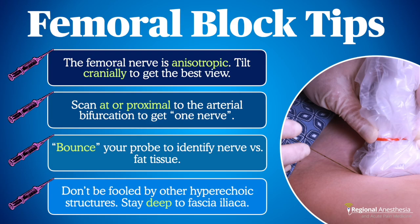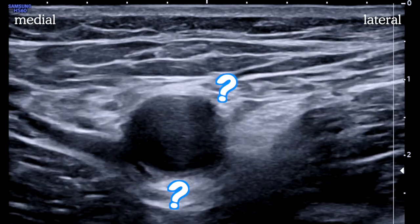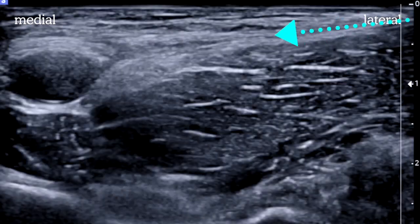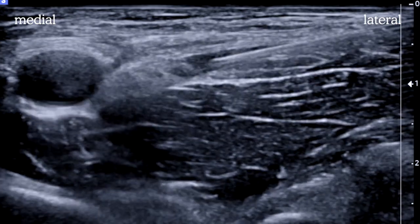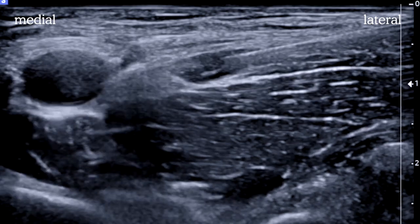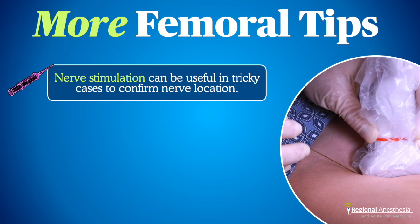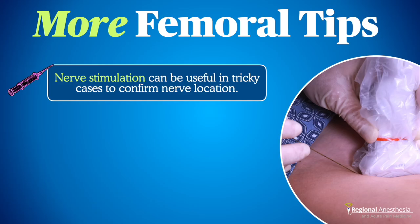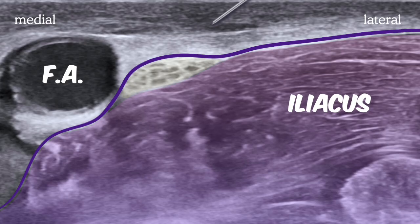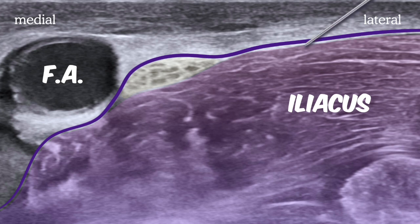Sometimes the nerve isn't exactly where you think it should be, and you can be fooled by hyperechoic artifacts or structures below the artery or in the superficial fat. Just remember: the key landmark is the fascia iliaca. Get some fluid in that potential space and the resulting contrast will pop the nerve out of the background and confirm you're in the right spot. If you're really having trouble identifying the nerve, don't forget nerve stimulation as a useful adjunct. When you pop through the fascia iliaca, don't do it right over the nerve or you'll risk a nerve kebab — pass through more laterally and use fluid to dissect and gently advance to where the nerve lives.